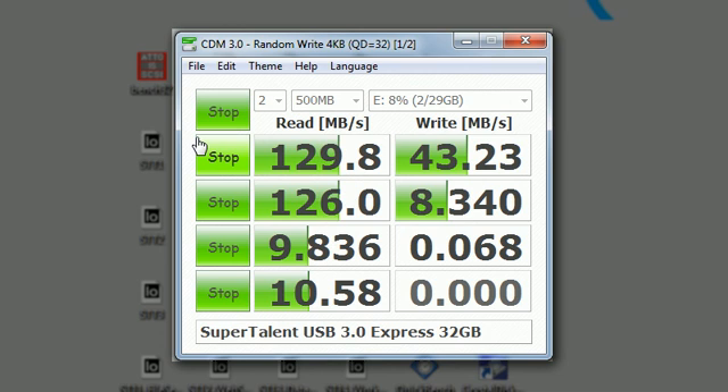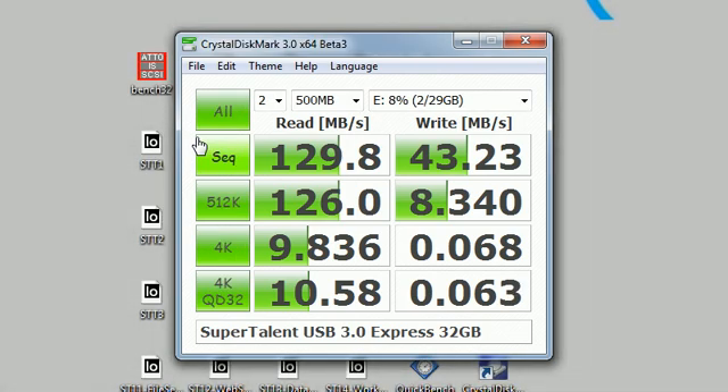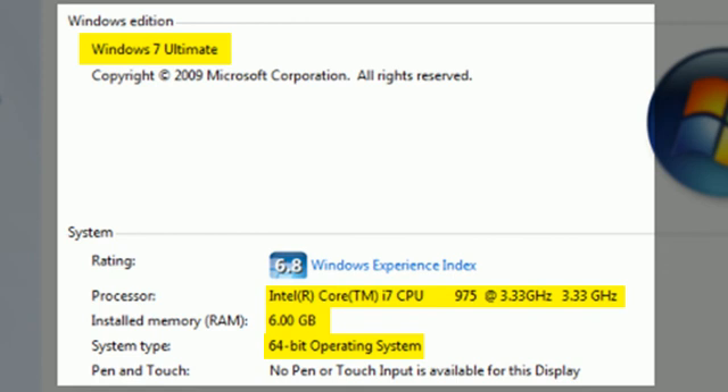As you can see, this drive is really, really performing. We ran the whole benchmark so you could see it, and I also want to show you what kind of machine we were running on — it's a real high-end machine.